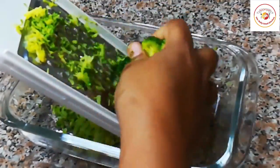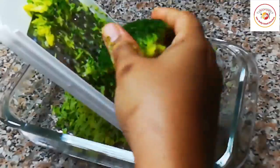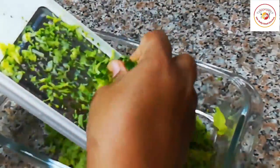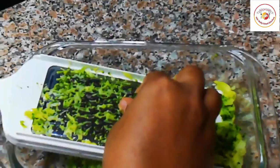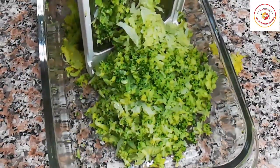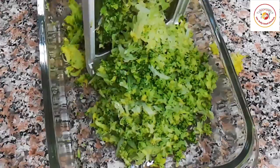Once the water is drained, we're going to grate the broccoli. If you don't like to grate, you can use a mixing jar to grind it — just one pulse is enough. I'm using a grater to get the consistency I'm looking for.